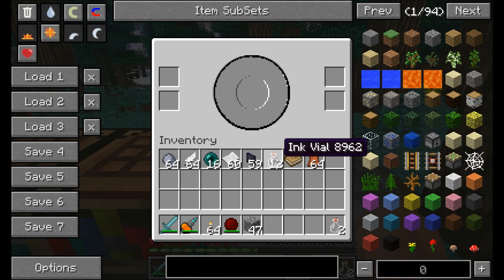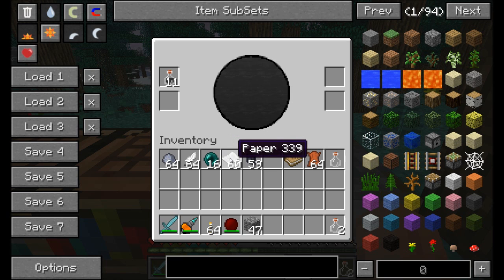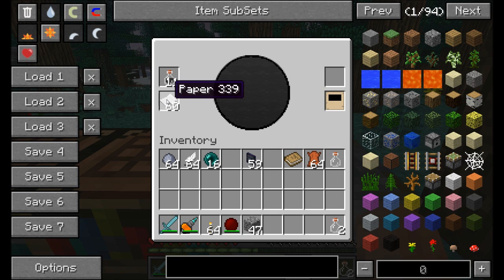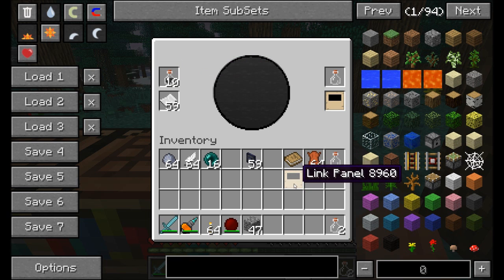To make a linking panel, add some ink vials on the left. It'll use one of those ink vials up and dump the empty one on the right. Notice that the Ink Mixer now has a bunch of ink in the middle. Now, to make a link page, all you've got to do is drop a piece of paper on the bottom left, and you'll see that a link panel is now available on the right. One ink vial per link panel.